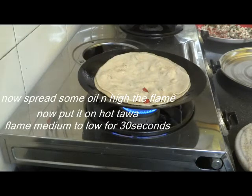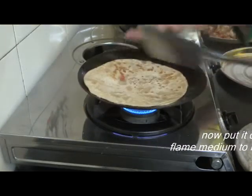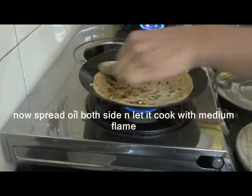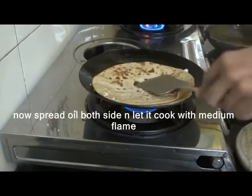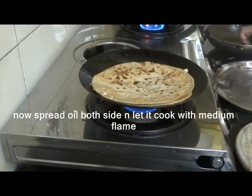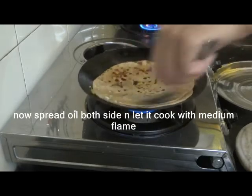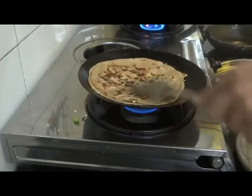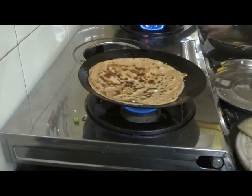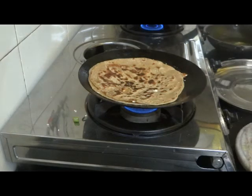Normally we will make one layer. We will make it very crispy because the paneer gives a nice crispy texture. Now we will turn it over and cook the other side. You can add oil while cooking. Try to keep it very crispy. See, this paneer paratha is ready.